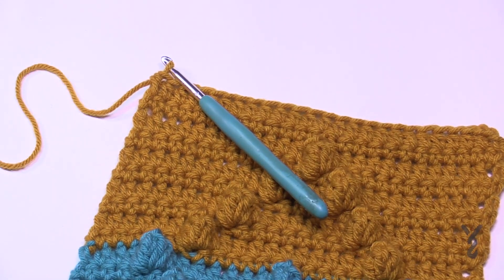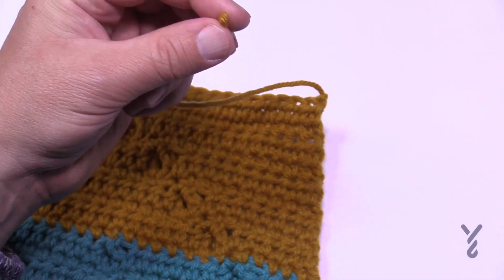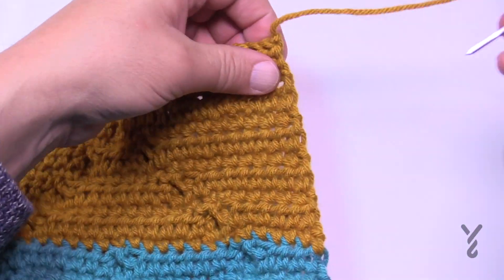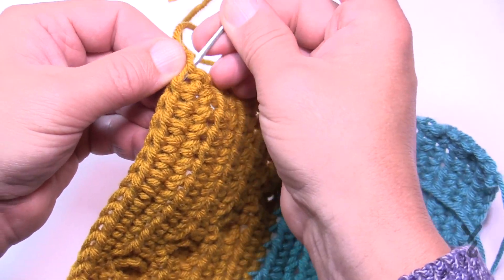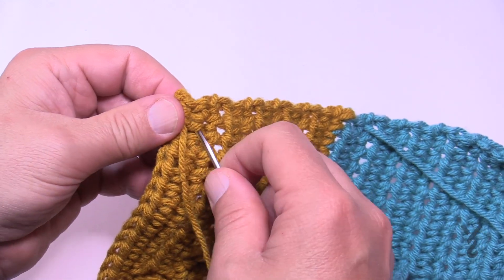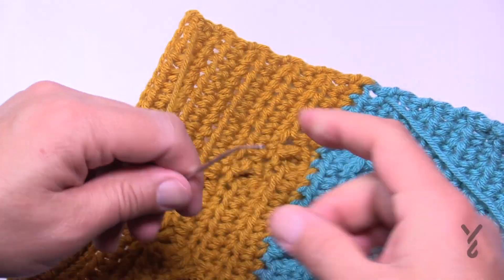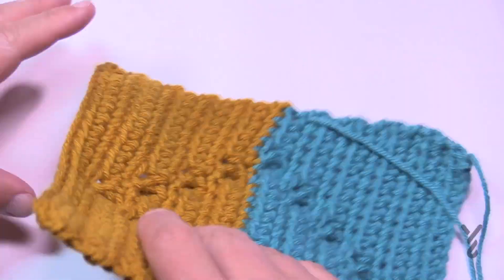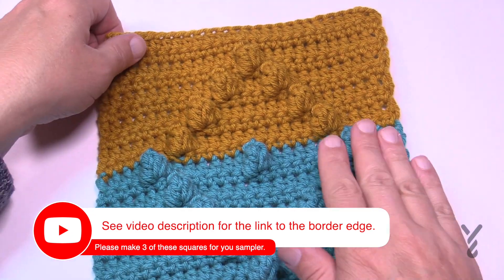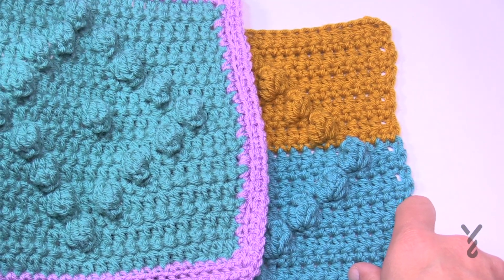Now at the very end, let's recap how to fasten off: pull the loop through to secure. Grab your tapestry needle and weave in any loose ends — including the beginning strand and any color-change ends. Stay on the back side of the project so it's more hidden; weave through the stitches a few times so it's secure. Proceed to the border tutorial to finish. You may also want to damp-block the squares so they lay flat with all your other blocks. Have a good one — hope to see you again real soon!